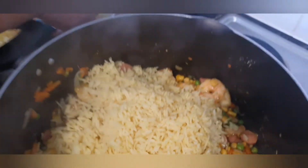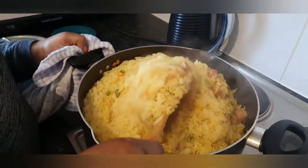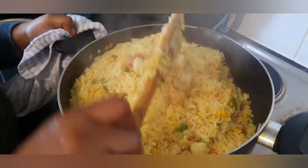You can see the color of the rice — the turmeric changed it to that greenish-yellowish color. I'll turn up the heat now.